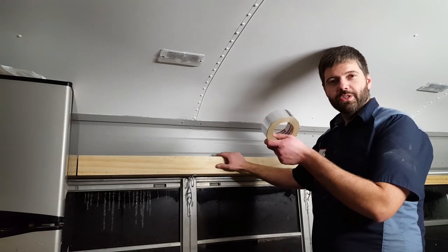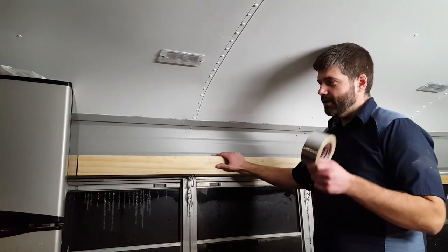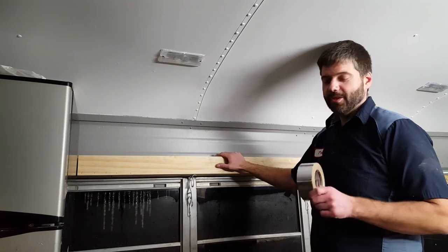So I thought, what can I put in here as a reflector to kind of reflect that light up into the ceiling and out? And I thought, why not just use some of this metal tape — it's for ducting work and it almost sticks to anything, so it's going to work great.